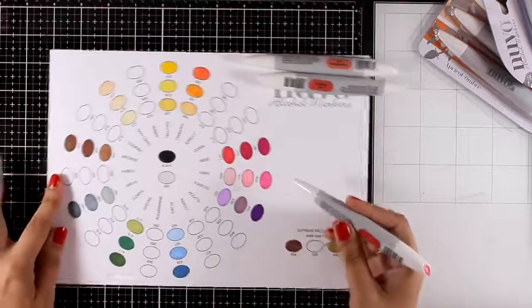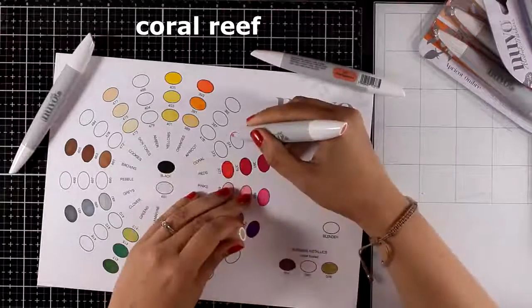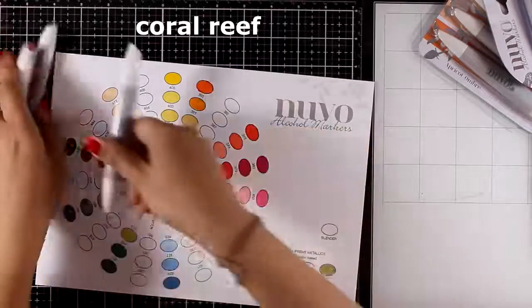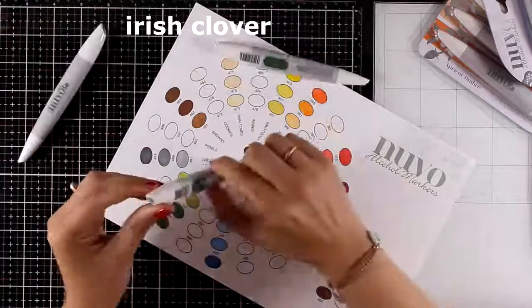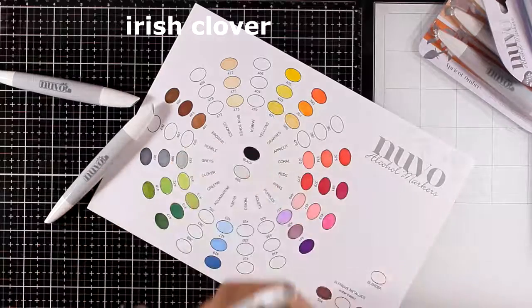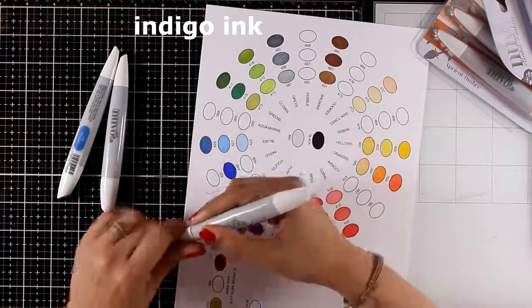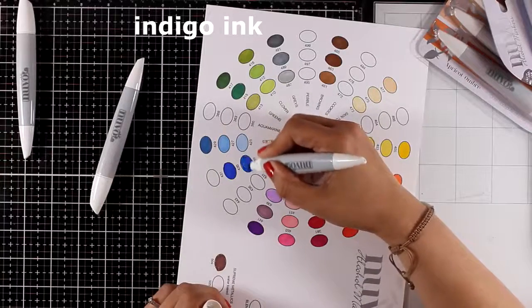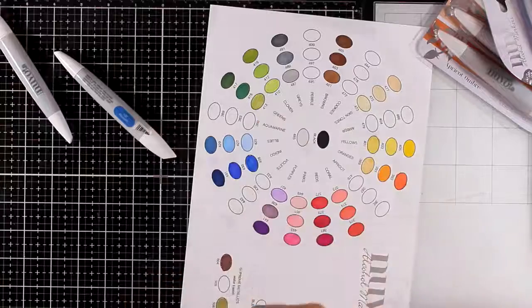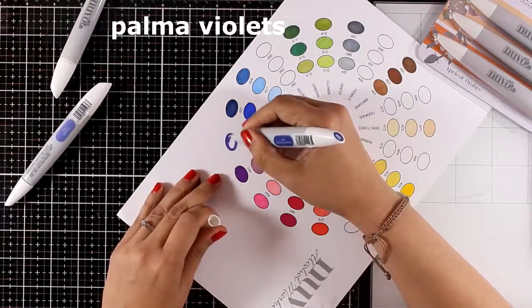I'm going to swatch all the colors I have with this video in fast forward, and as I'm doing that I'll talk about some of the features. Every time I'm using markers from a set, you'll be able to see the name of the set on screen. These alcohol markers are very inexpensive — you can get a set of three for less than six dollars, and even less when on sale. I've linked below to different shops in both the US and the UK where you can find these markers, so make sure to check for the best price.